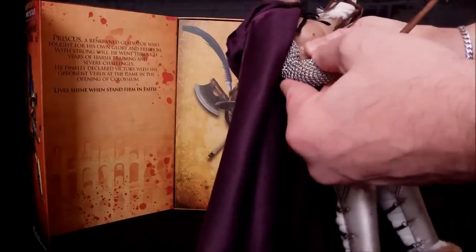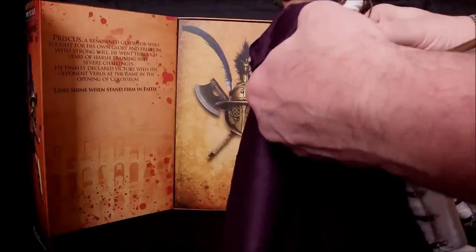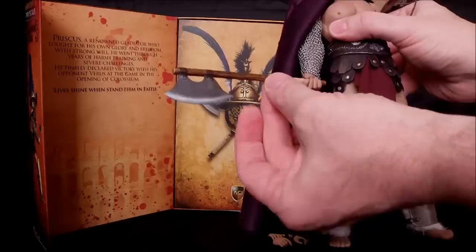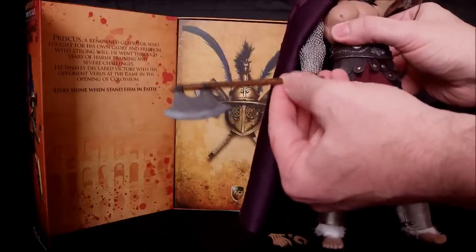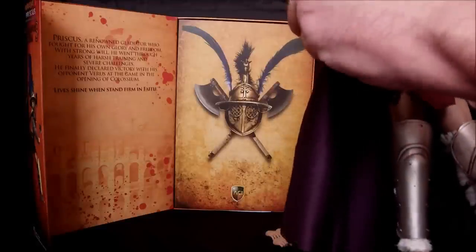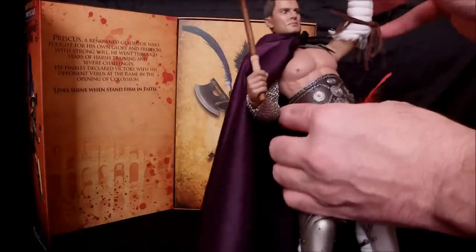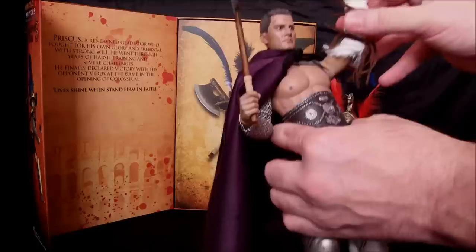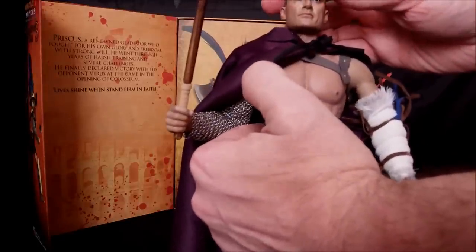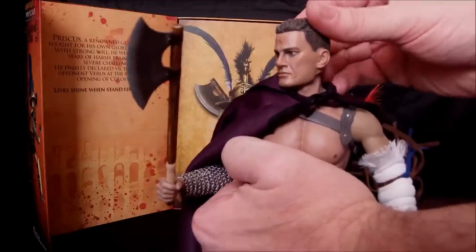We've got that incredible chainmail on the arm - individual links, no fabric here trying to pass as chainmail. This is actual chainmail and it is gorgeous. The axes are die-cast metal, each one individually wrapped on the handles. The joints on the figure are excellent, so even with these heavy metal axes we're not seeing the arms flopping down.